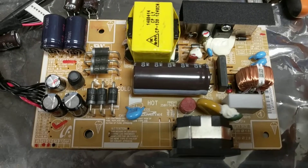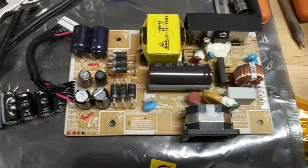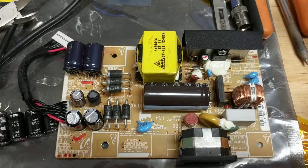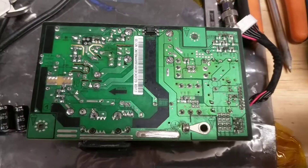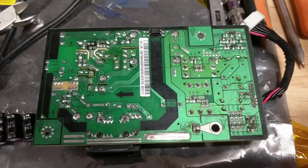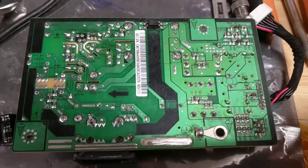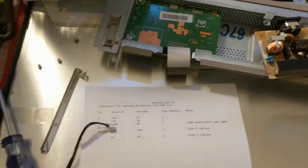Next we're going to replace the 330 microfarad capacitor. Here we have the power supply board with all five caps replaced, the last one being the 330 microfarad cap. Here's the back of the board — I'm going to clean it with alcohol before I install it. One thing I noticed on these Samsung boards is that the back has a lot of residue left over from the cleaning process, or perhaps from the lack of cleaning.